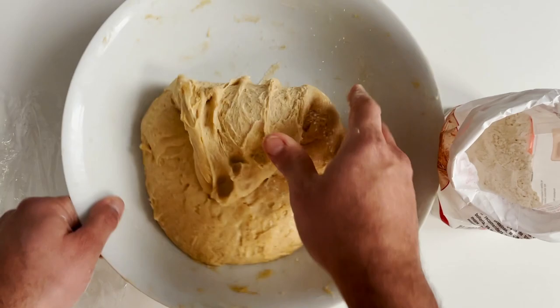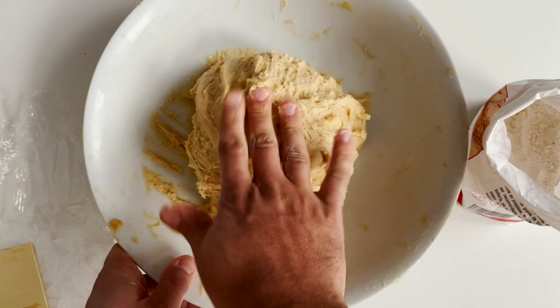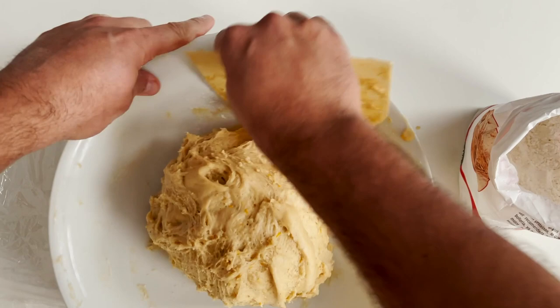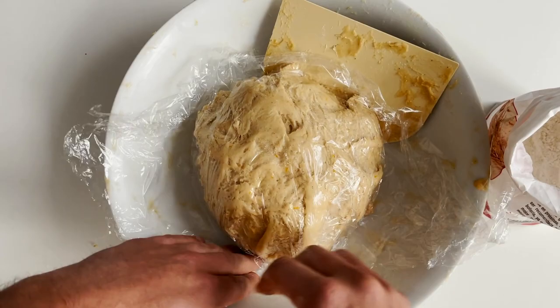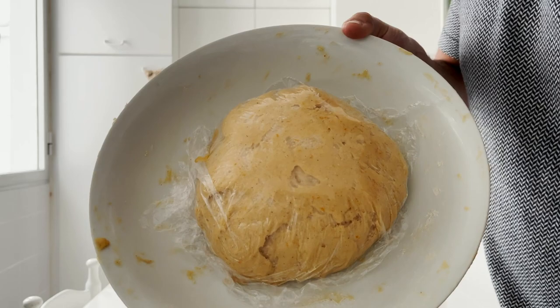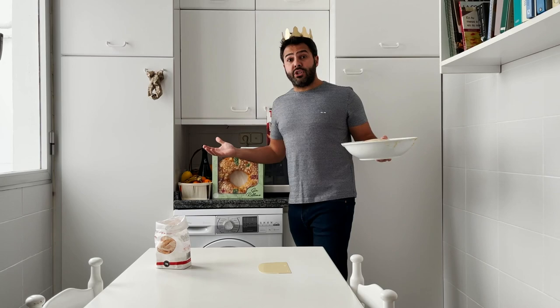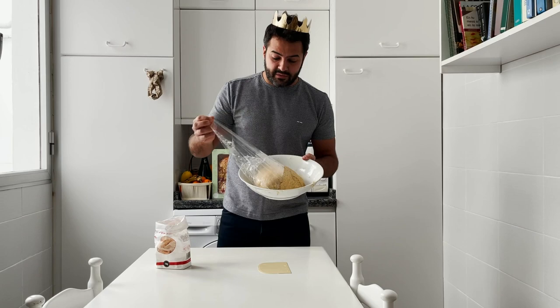After four hours resting, remove the cling film that we put on before so that it doesn't create a skin on the dough. Put a little bit of flour in your hands and fold it from the outside inward, as if it were a pizza dough, to create a little tension so it shapes into a nice ball and is easier to form the ring later on. Cover the dough with cling film once again and leave it resting and fermenting slowly in the fridge — it could be 16 hours, it could be 48; I left it 24 hours.